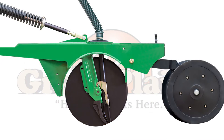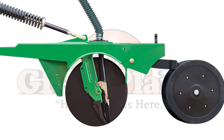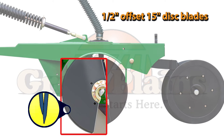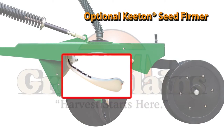The all-new 00HD opener was built with planter accuracy in mind. It has a reinforced blade standard and a boxed steel frame. The optional heat-treated blade separator supports the disc blades, eliminating bearing side load and increasing blade assembly life. Solid 15-inch, 4-millimeter thick disc blades are offset 1-1/2 inch, providing a uniform furrow for excellent seed placement.